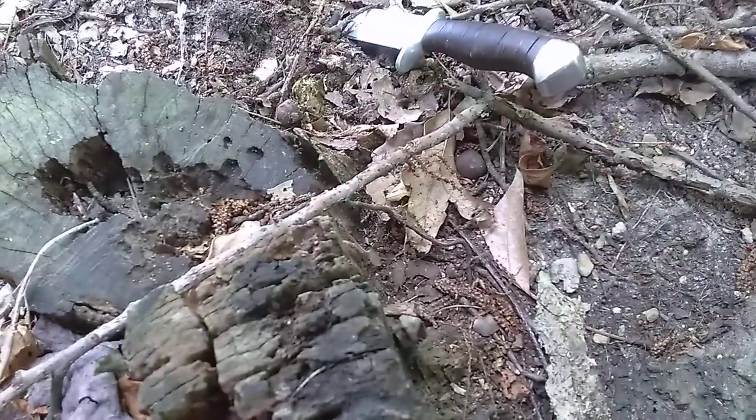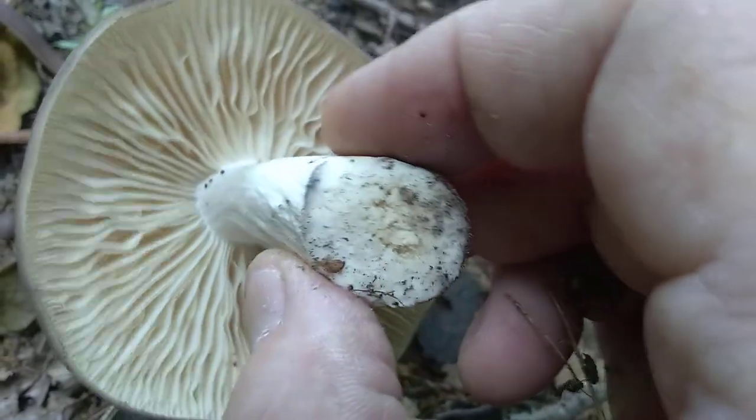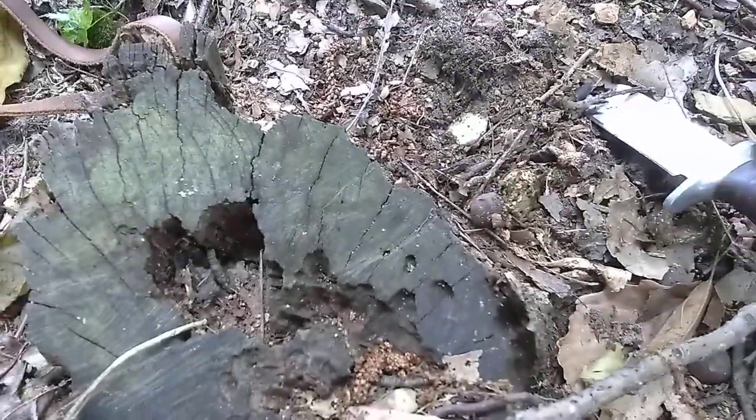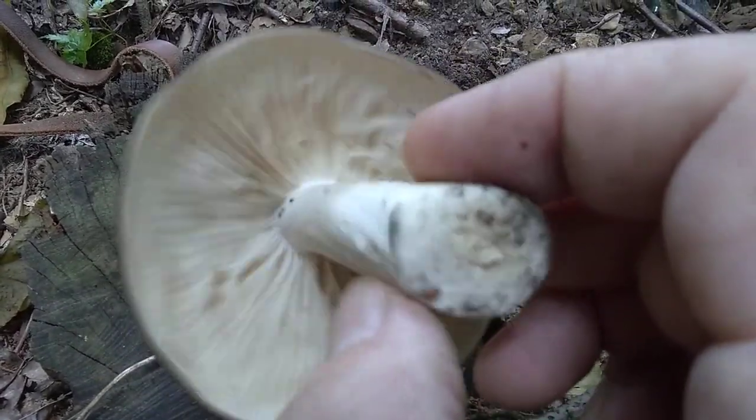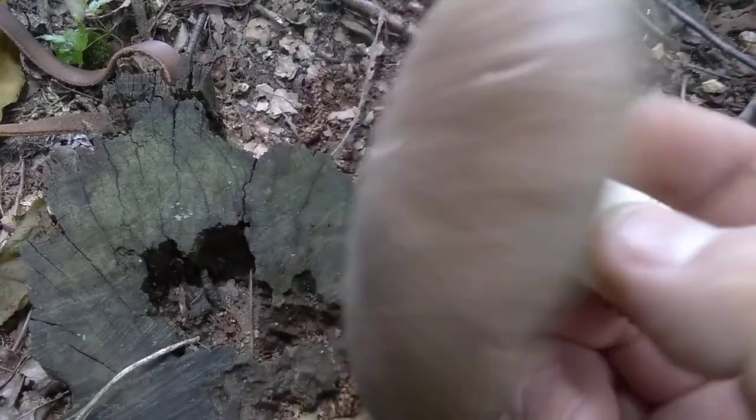I'm going to have to say that's not a good mushroom. It doesn't smell like radishes or anything, it doesn't have the pink tone. It's got a solid stem though. It just smells like a regular mushroom — doesn't smell like a potato or a radish, which means it's probably not a deer mushroom.